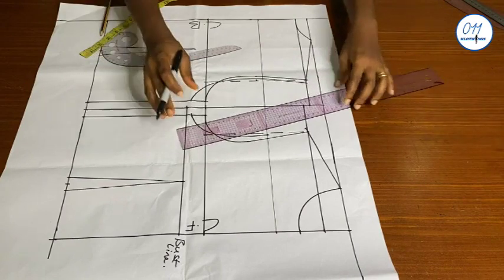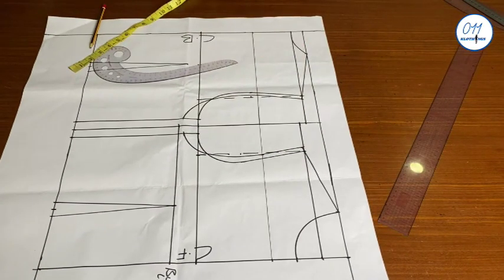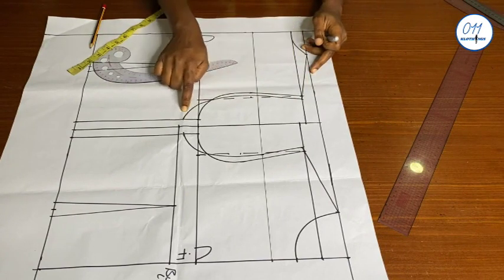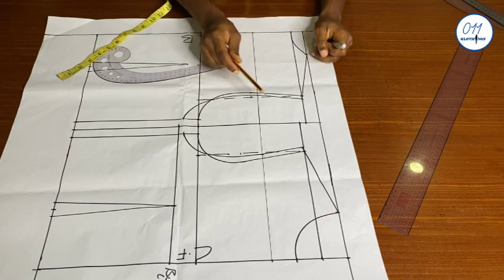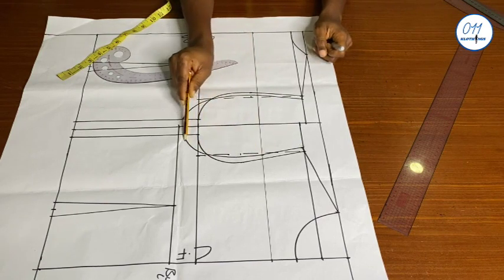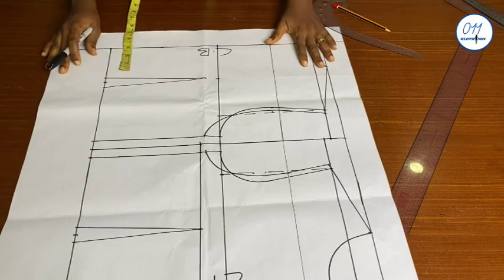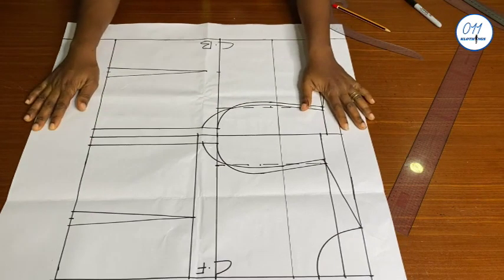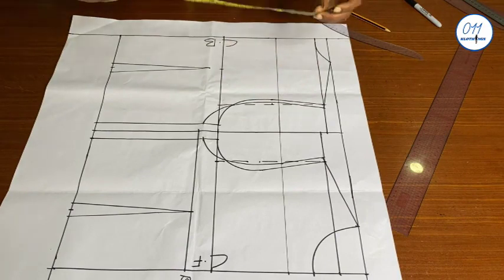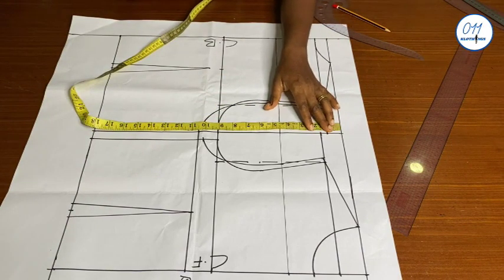What we have successfully done is make the armhole bigger, because the bolero jacket will always be worn over another outfit and we need a bigger armhole to accommodate this extra bulk. These are the new armholes for the back and front patterns. I will now decide how long I want the bolero jacket to be. The ideal length for a bolero should be between the under-bust and the waistline — not shorter than the under-bust line and not longer than the waistline. I will use a length of 15 inches, measuring and marking 15 inches from the upper line downwards.